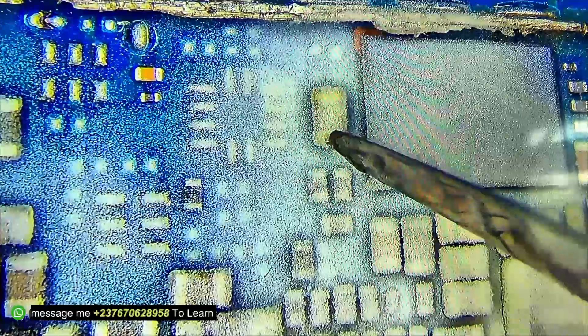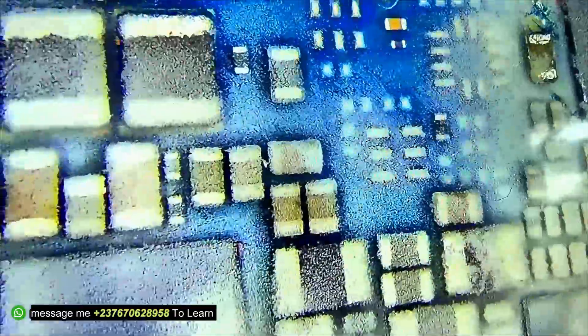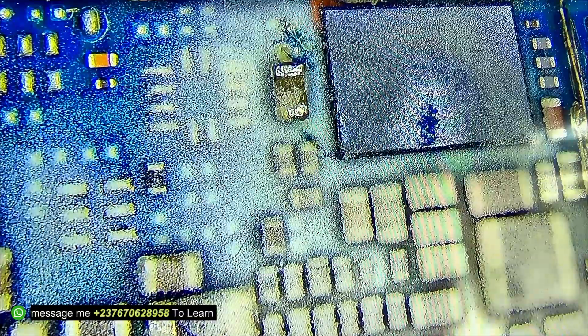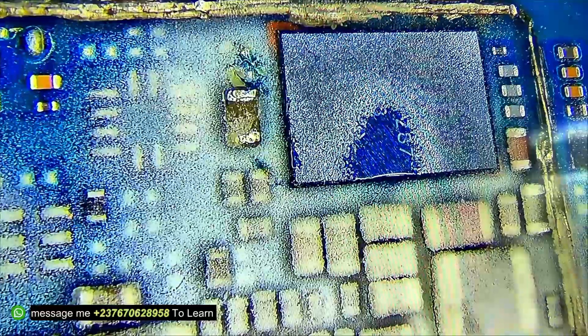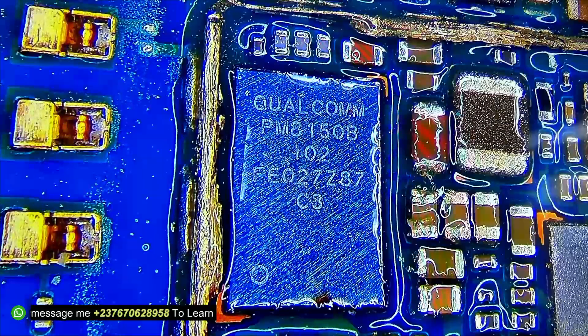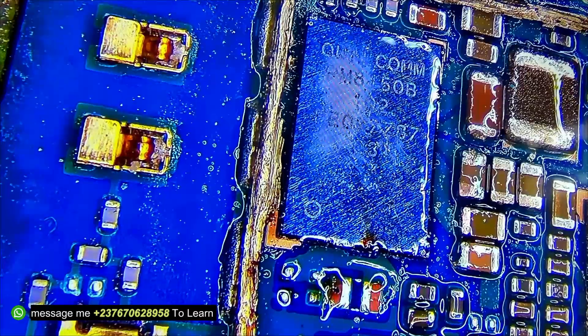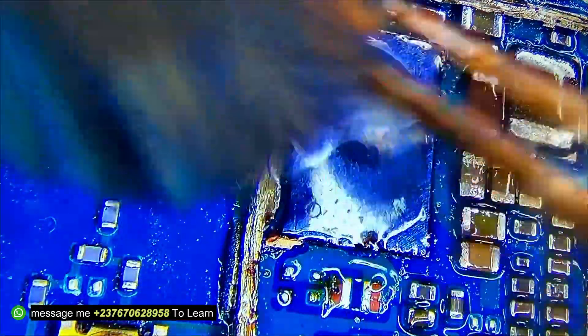I noticed this IC right here was heating up. I sprayed it again and tried injecting voltage — there was no component heating up from the capacitor side. I connected it to VBAT and again, as you can see, that IC is heating up. That is the charging IC which is causing the VPH line to be shorted.